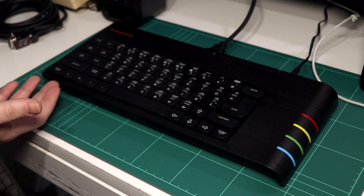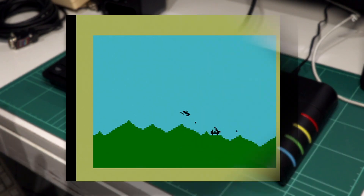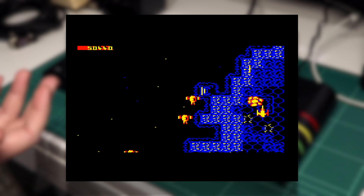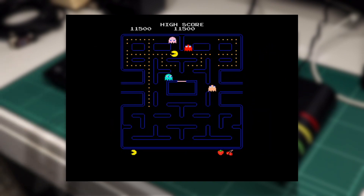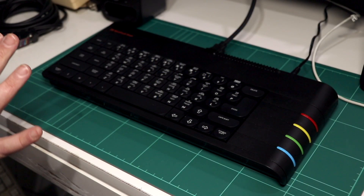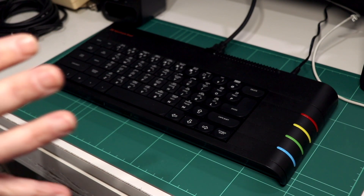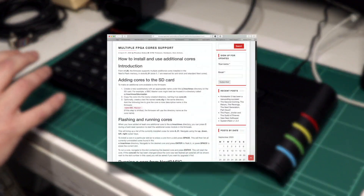But of all its capabilities, there's one which has been a little underexplored thus far: the ability to load in alternate cores, allowing your Next to temporarily become another console, computer, or even an arcade machine. Particularly given the more experimental nature of this facility, getting started with it can be a bit obtuse or a little confusing.